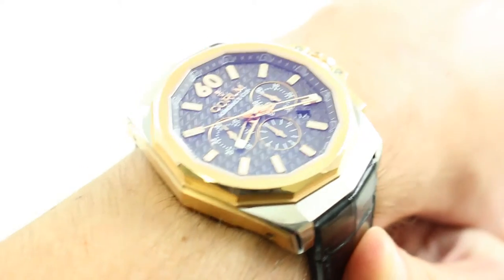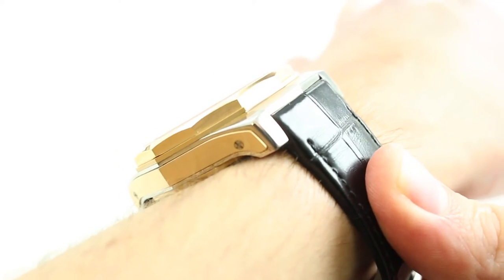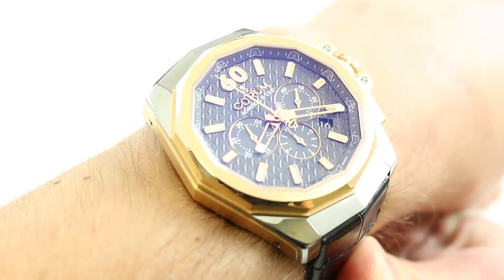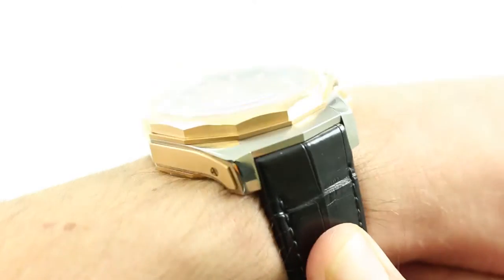You can see this automatic winding chronograph and purchase it on our website. Subscribe to our YouTube channel if you enjoy these videos and click on the card in the upper right-hand corner of the screen at any time to see our full listing for this watch with additional accessories included, high resolution images, and complete pricing details.